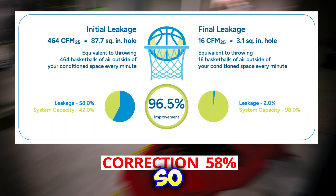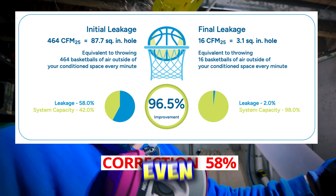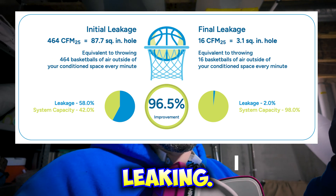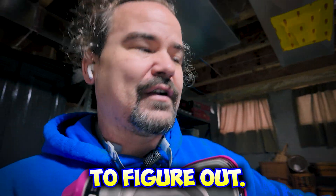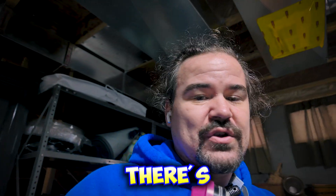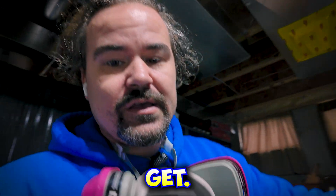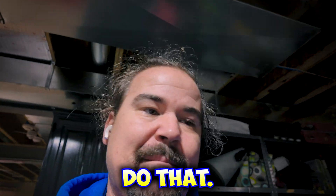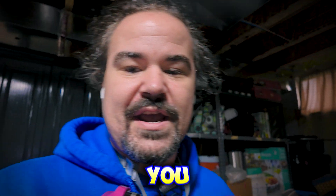If you want to get on my schedule to see if you need this service, I'm happy to come out and show you what your duct leakage is. It doesn't take very long — about an hour to figure out. And if you do want to use the service, there is a $1,200 tax credit available. Unfortunately the end of the year is now so you'd have to wait until next year for that, but it doesn't hurt to call. See you guys!